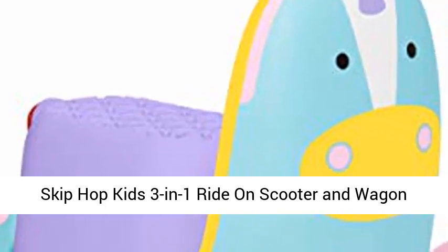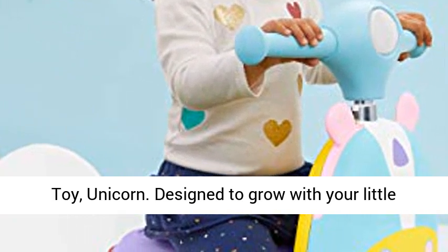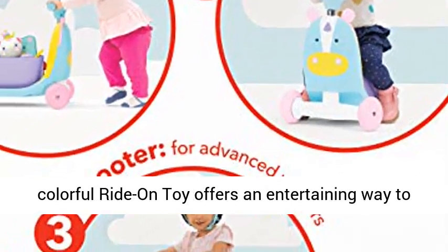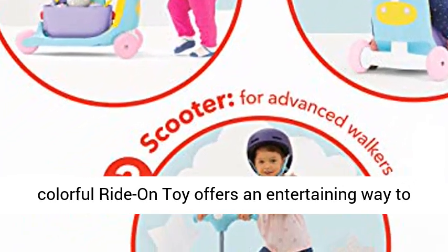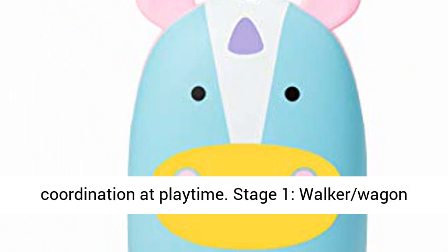Skip Hop Kids 3-in-1 Ride-On Scooter and Wagon Toy, Unicorn. Designed to grow with your little one for three stages of fun, Skip Hop's cute and colorful ride-on toy offers an entertaining way to encourage motor skills development, balance and coordination at playtime.